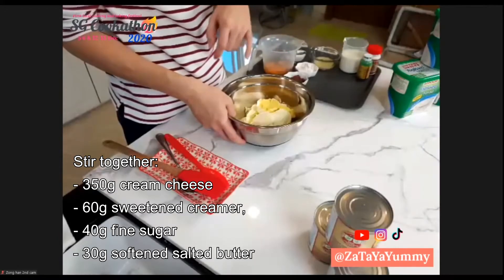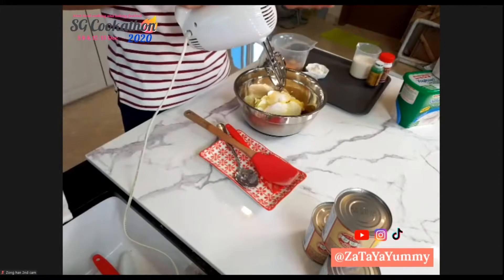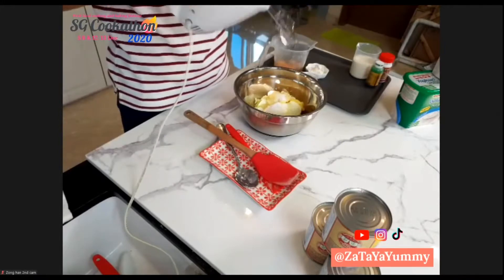Preheat your oven to 200 degrees Celsius. For cheesecake, you don't really need to beat until it is fluffy like butter cake. You just want everything to be incorporated and dissolved — like the sugar to be dissolved.